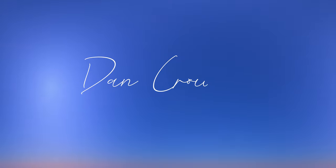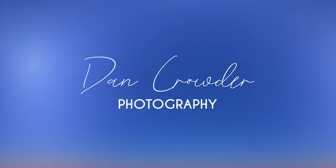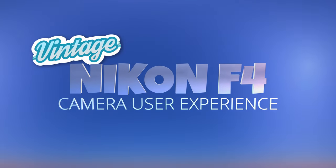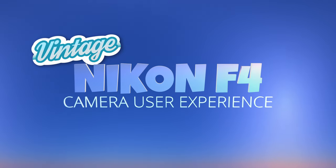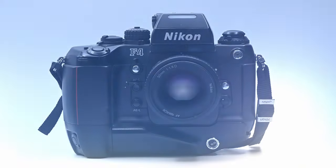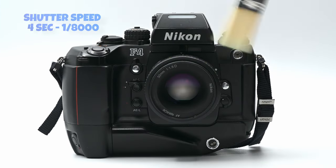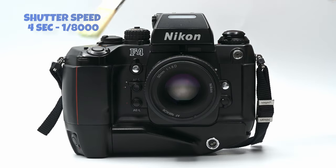I'm back with one of my favorite cameras, a Nikon F4. Nikon's professional flagship F4 camera, seen here with an MB21 battery pack, boasts shutter speeds of four seconds to one eight-thousandth of a second.